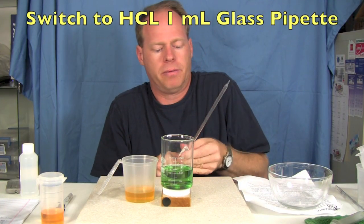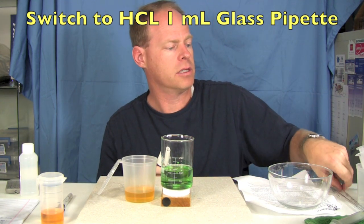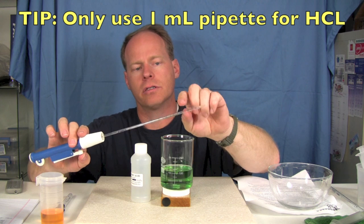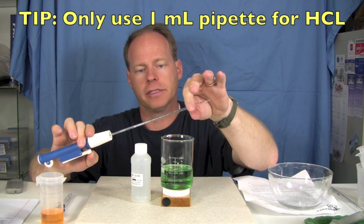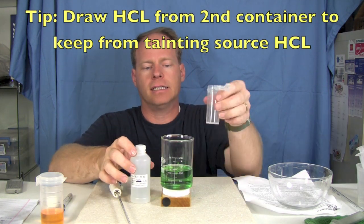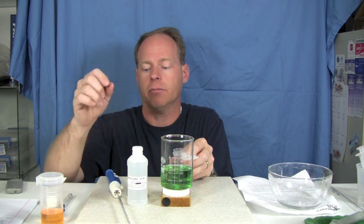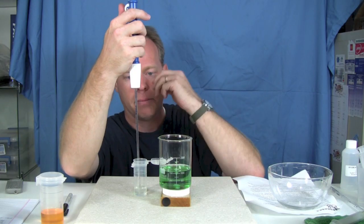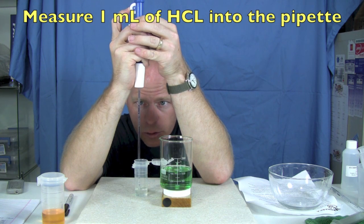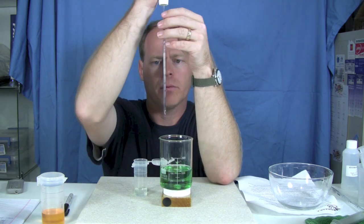At this point we switch to the very fine pipette, because now we're going to be measuring in precise amounts of hydrochloric acid. It's important to note that I only use this pipette for hydrochloric acid and when I'm done with it I always keep it covered. To be safe I'm going to pour a little bit of my hydrochloric acid into another container and draw from it, so I don't taint my stock. I'm going to suck up about roughly one milliliter of hydrochloric acid and we're going to start titrating.